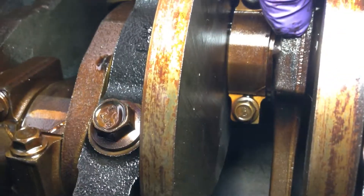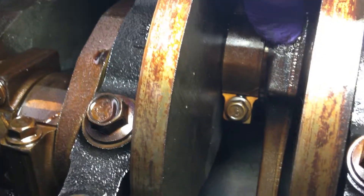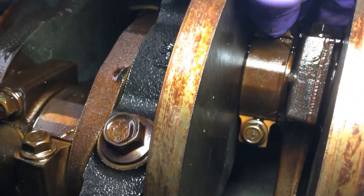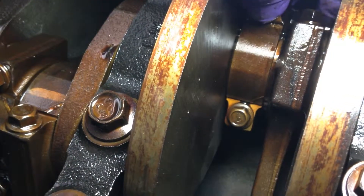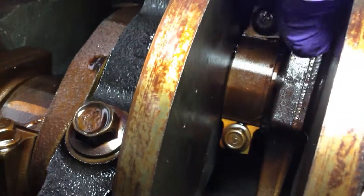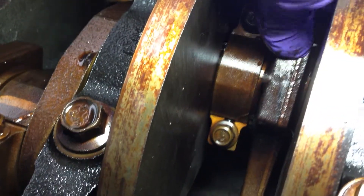But when we get to the bad rod — this one here — it's going to be tough to see, but let me move the camera over a little bit. You can hear that knocking noise. Now this one next to it, moving that up and down the same way, and that's fine. But this one — again, that's where that knocking is.